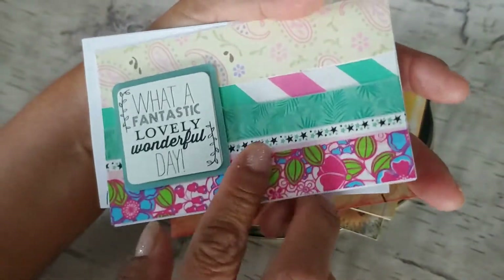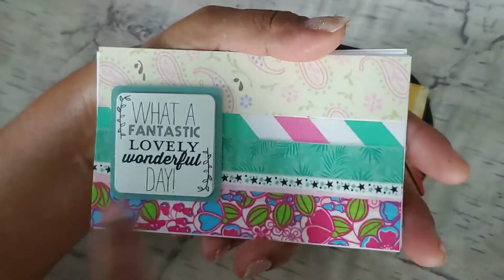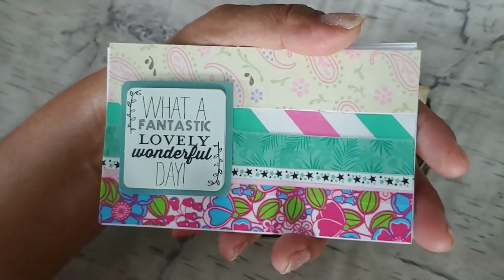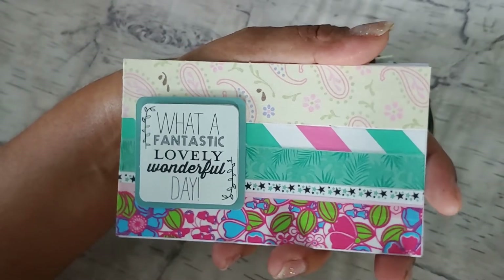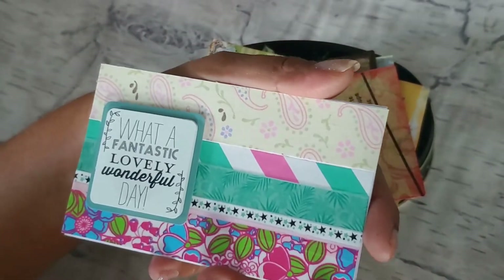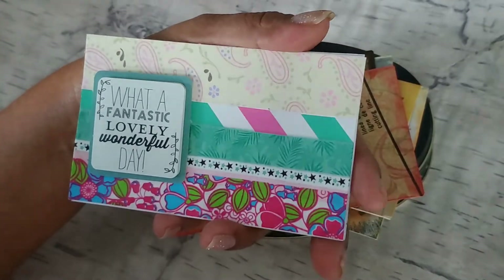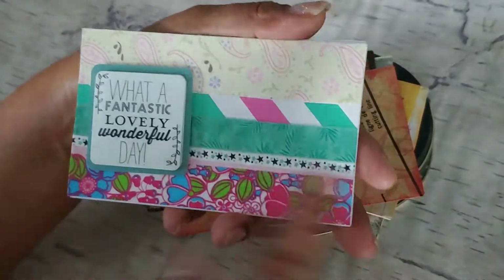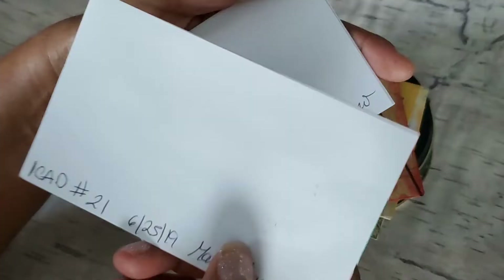iCAD 21. Maybe I was getting tired — I don't know! Super simple here. This is just washi tape all across the card. And then I found a sticker that said something I liked: 'What a fantastic, lovely, wonderful day.' Any day that you are crafting and having fun is a wonderful crafting day. There's washi over there too. So basically just washi tape and a sticker, and look how cute that came out for iCAD number 21.